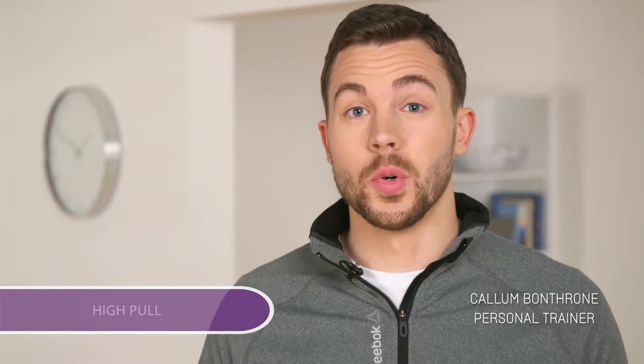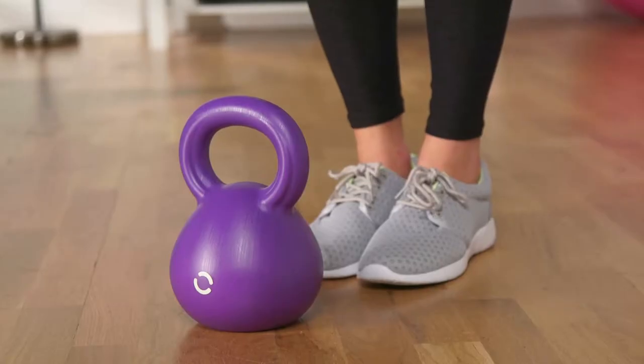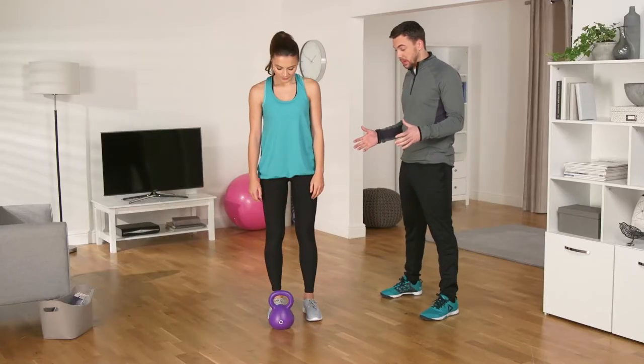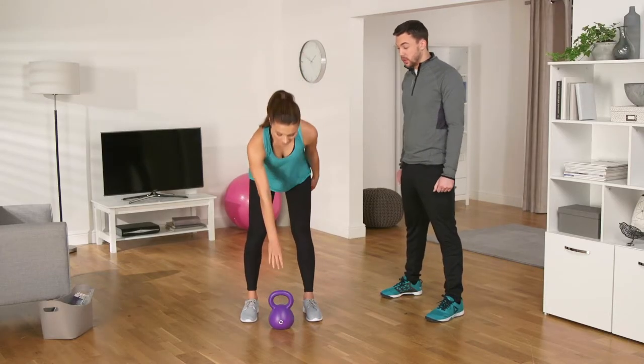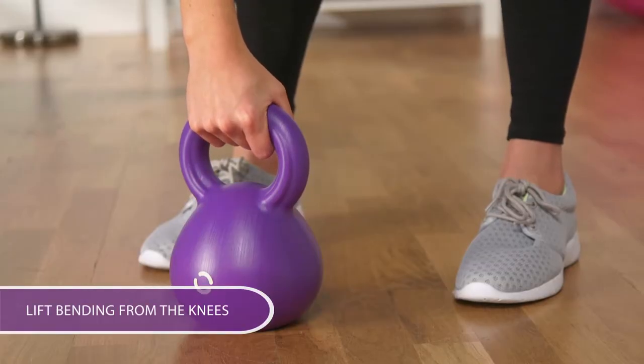We're going to show you an exercise called the high pull using the Opti kettlebell. For this exercise you're going to use a 4kg weight. With your feet shoulder width apart, take the weight in an overhand grip in one hand, keeping your back straight and lifting it up, bending at the knees.